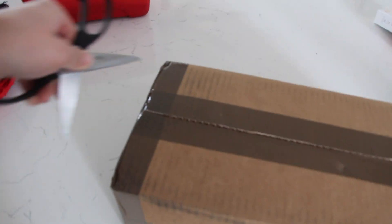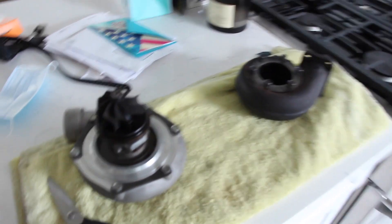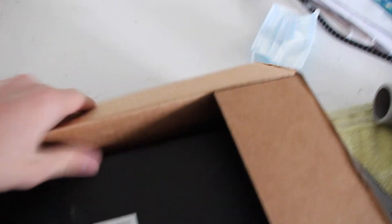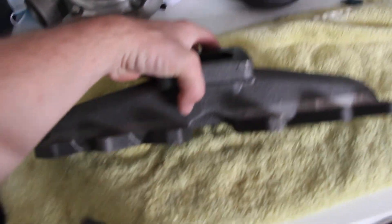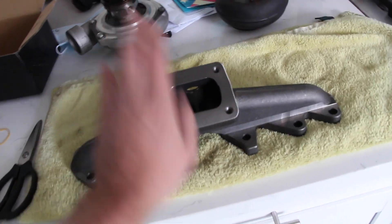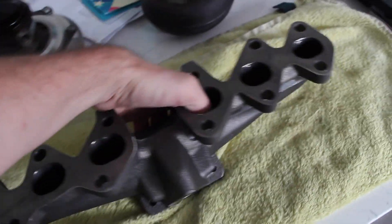I'm pretty sure I know what this is — this was the cheapest 2JZ GTE manifold I could find on eBay, so I don't really have high expectations. I was hoping it would just bolt to my motor and I could slap a turbo on it. EMUSA Racing — let's check it out. Pretty decently packaged, exhaust gaskets didn't get bent, straight as an arrow. It's a cast log manifold — cheaper and takes up a lot less room.